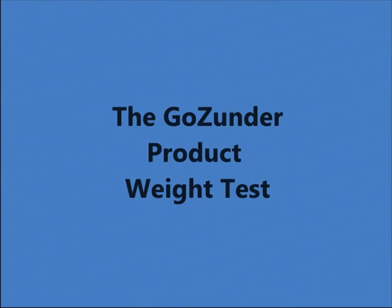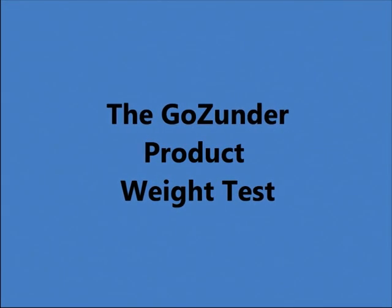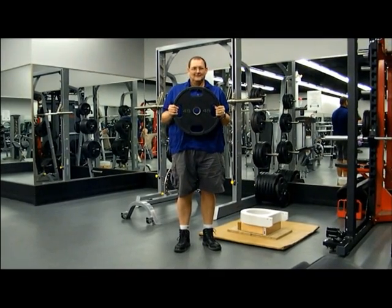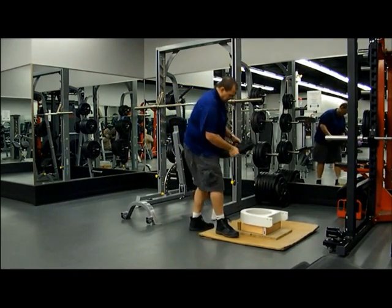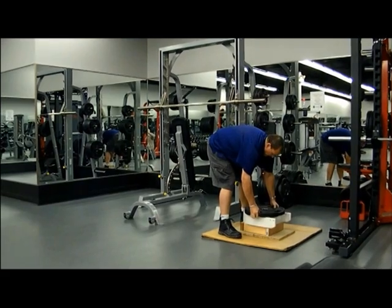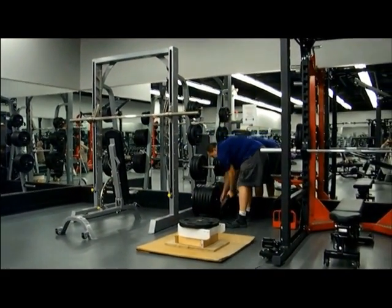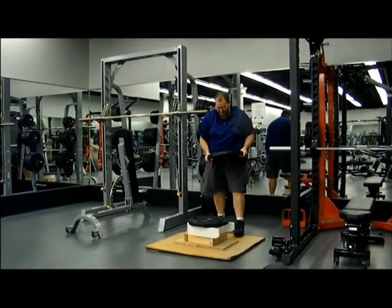Hi and welcome to the Goes Under toilet seat riser weight test. My name is Michael, the managing director of Goes Under. As you can see, I am holding a 45-pound weight in my hand. The four two-by-four blocks of wood represent your toilet. So let's start by putting the weights on the toilet riser and see how many it will take.